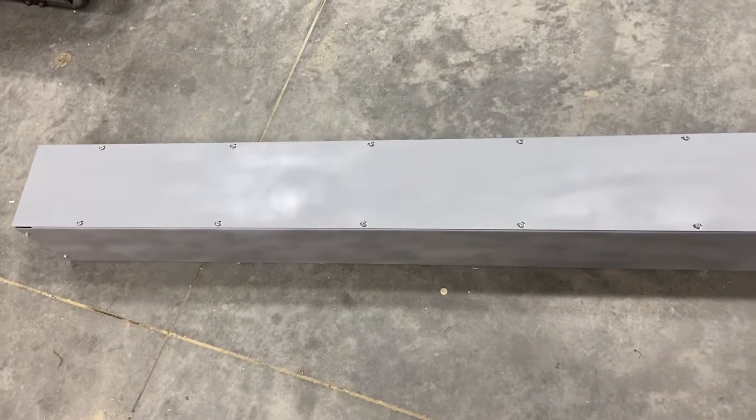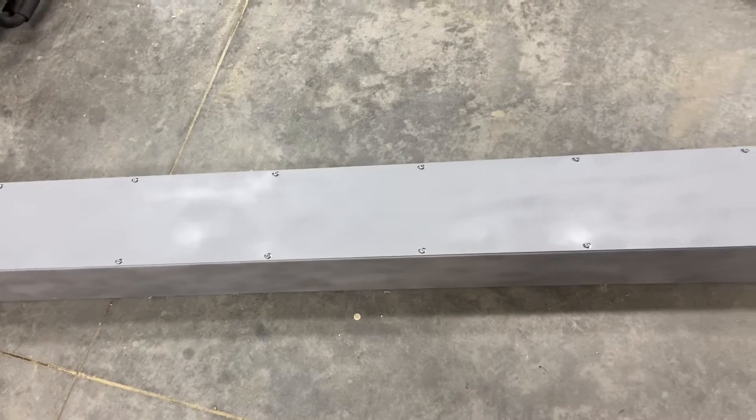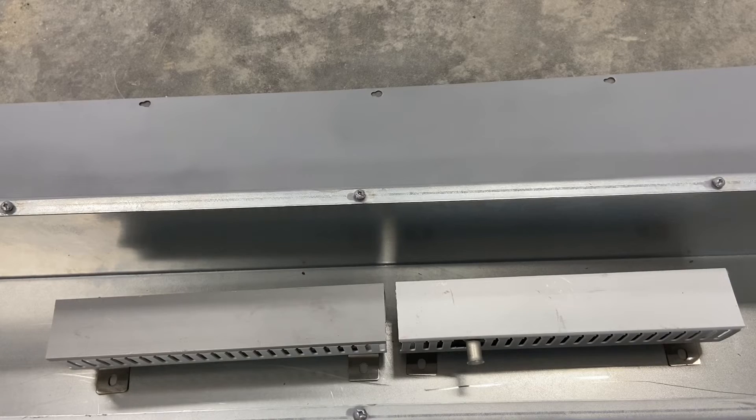The next step was getting these bus bars from Signature Solar. I'm surprised I haven't heard more chatter about them, because for the price and the stats they really can't be beat.